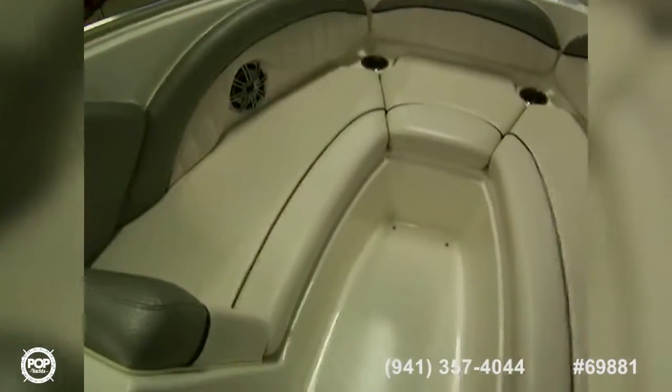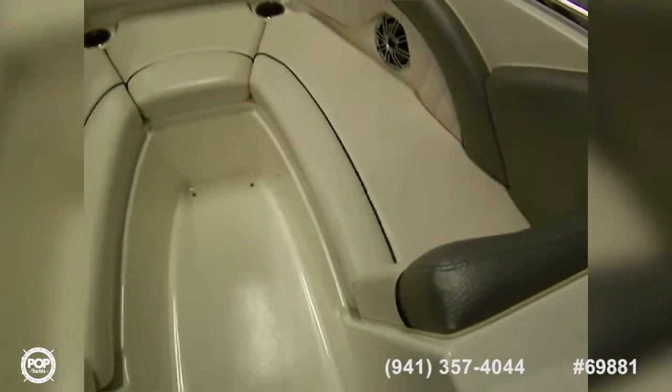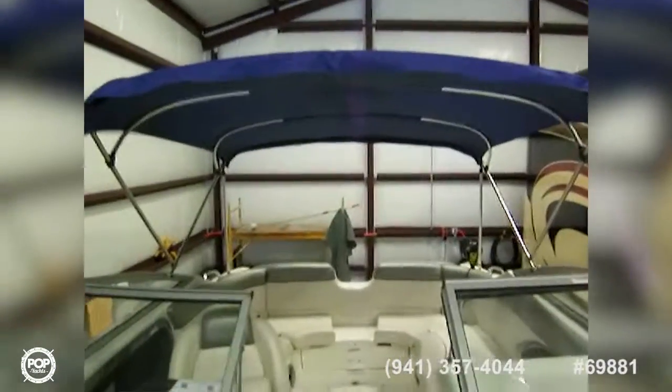Moving forward, there's a nice U-shaped seating area up here complete with cushions. There's a cooler under that seat, storage under the forward seating, and a nice anchor locker with a fluke anchor. It's a beautiful vessel in very good shape, and it has a bimini top.